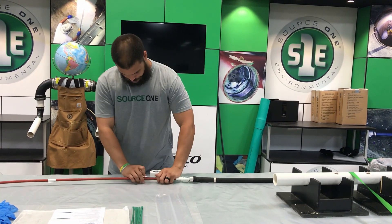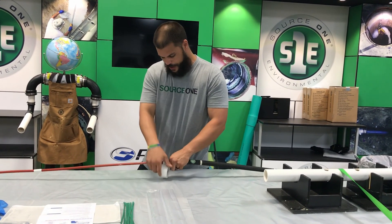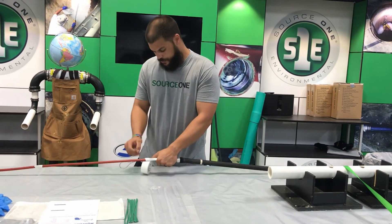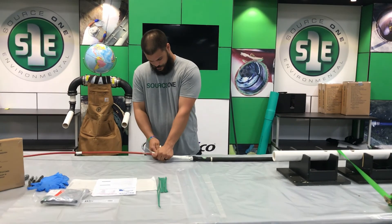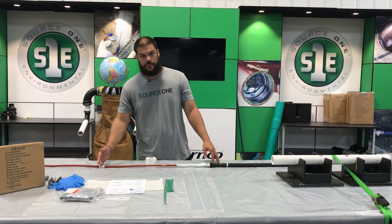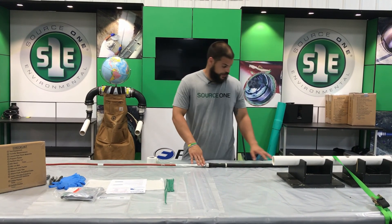Do the same thing with your cable. We want everything to be as small as we can possibly get it when we're doing our repair so we don't get hung up on anything. It makes it easy to install and also to get the packer out when the install is finished. This is our hard mark — this is where we're going to stop when we're pushing our repair into place. Taping all the joints is very important so they don't come apart.